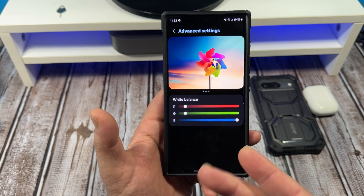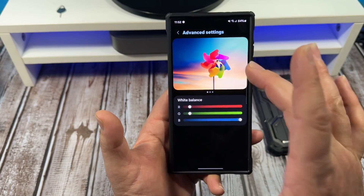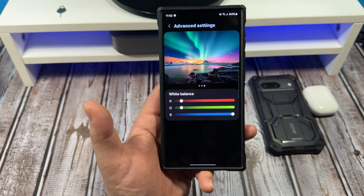Next, adjust your RGB: turn down your red, turn down your green, pump up your blue, and you'll get something like this — and it'll look wonderful.